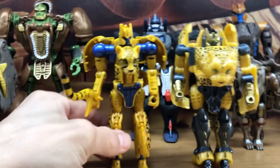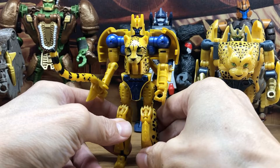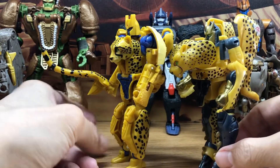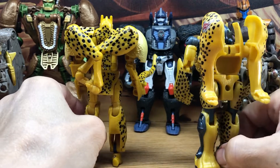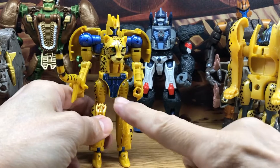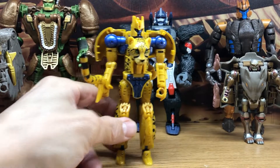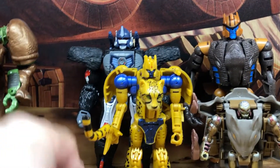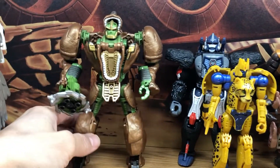The Kingdom Cheetor looks much more accurate to say it that way, and this is a nicer figure in terms of articulation. I decided to get this once I was able to find it from Chosen Prime - I never saw the Netflix version in stores. Now I have it, and that rounds out the Netflix Cheetor choice.